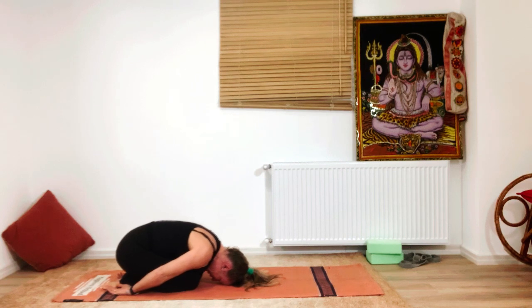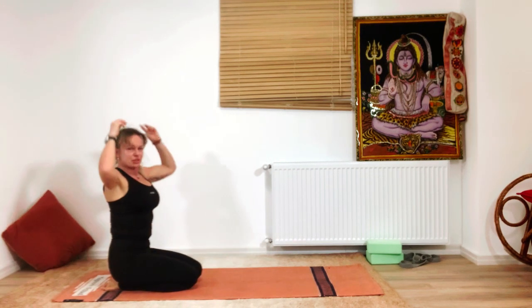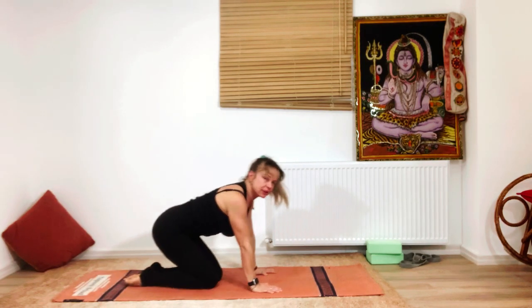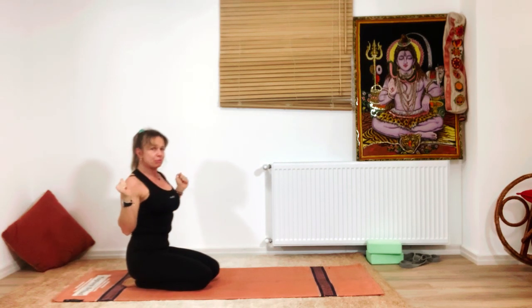Don't forget to relax in child's pose — it's very important; it helps you avoid dizziness and injury. When you're ready, we're going to try Padmasana — lotus pose — in the headstand. Listen to your body and observe the neck. If you feel pressure or tension in the neck, don't force it — relax, and tomorrow is another good day for practice.